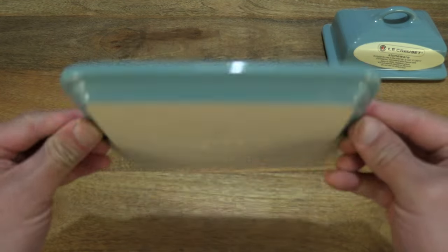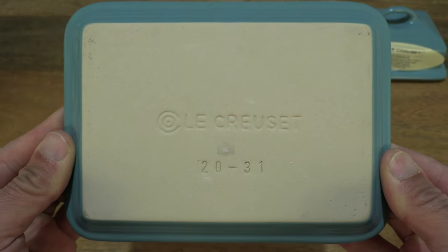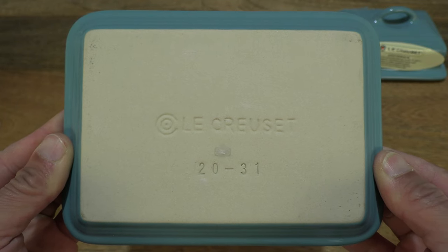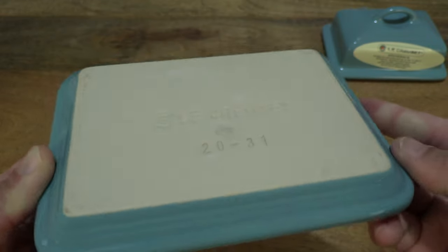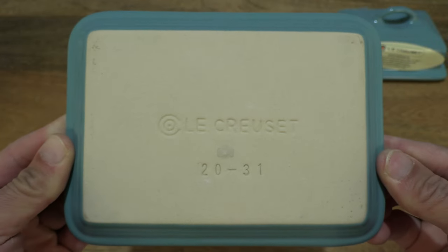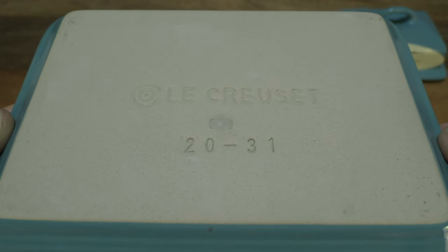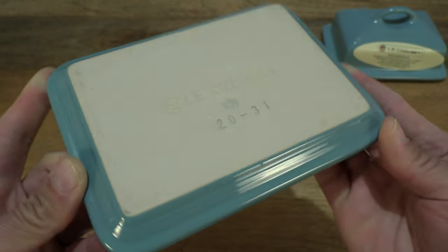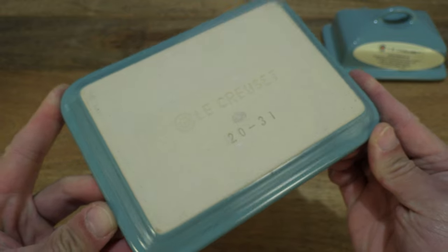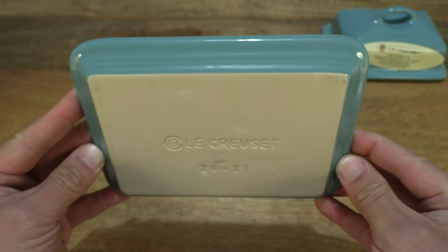So giving you a look at the base. The bottom of the base does have the Le Creuset branding on the underside, and it is unglazed on the resting surface or contact surface of the base — giving you a much closer look as well, so a very fine textured base or bottom. But the rest of it has that scratch-resistant glossy glaze.